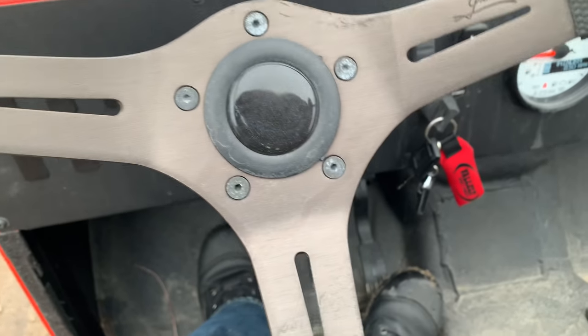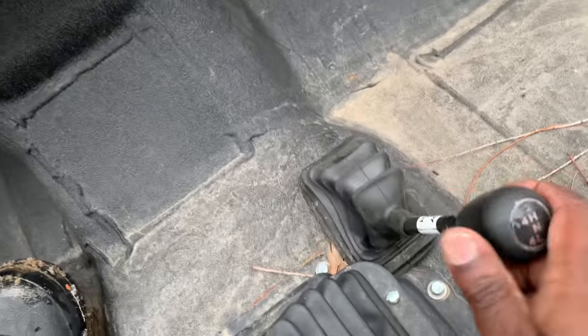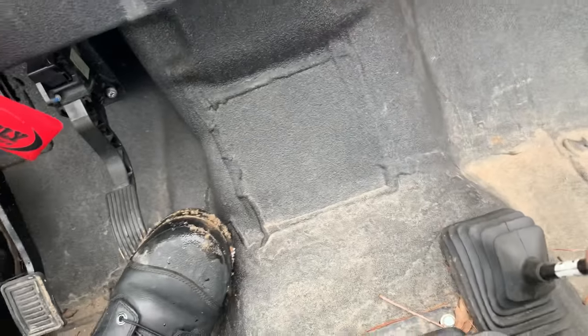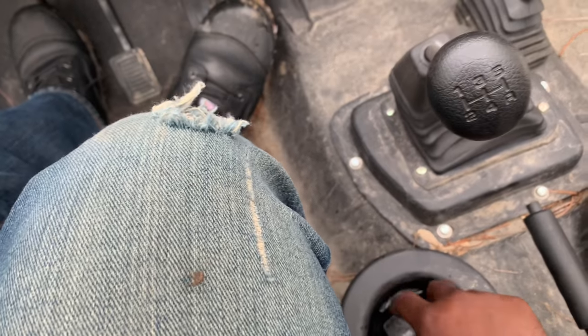Just to show you the rust I'm having on my seat belt clips — it's not really a problem, just something cosmetic. The fundamental function of the seat belt I believe is still intact, nothing to worry about there. Trying to get into four-high: usually when that happens I just rock it a little bit — and four-high, boom, ready to shift.